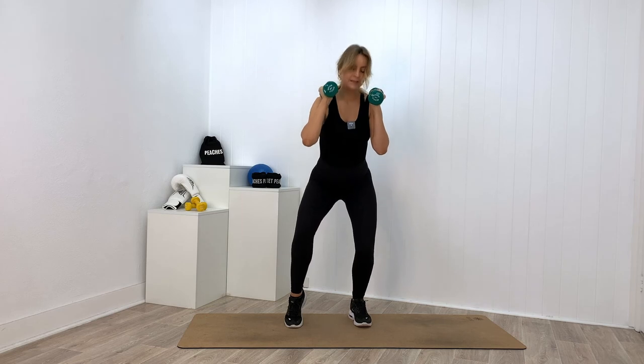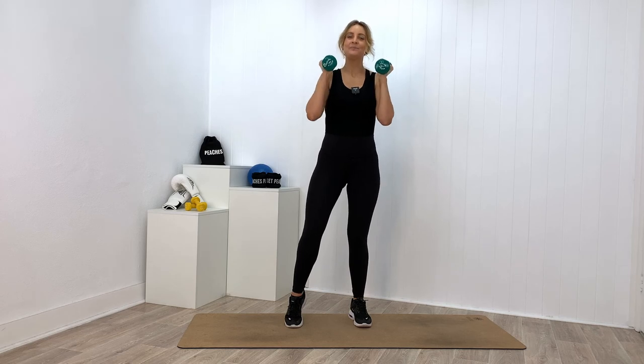Ten more — one, two, three. Nine more... eight more... seven more... six more... five more. Four more — I know those arms are working hard to hold your dumbbells, but I want you to stay with me. Three more... two more — left butt cheek. Last one — one, two, three — and up.